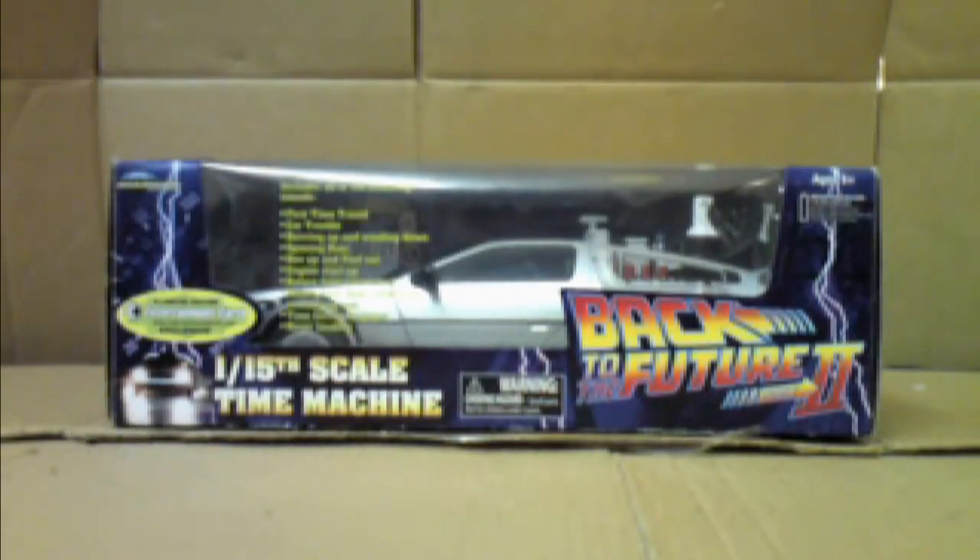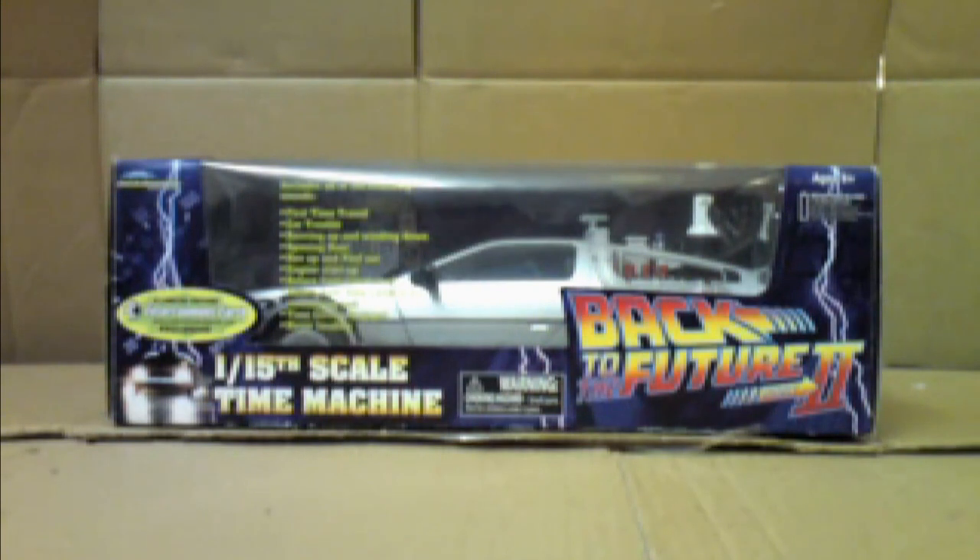Hello YouTube viewers, I'm Adam. Back to the Future fans, today I'm going to review the 1:15 scale DeLorean Time Machine from the movie Back to the Future Part 2. I thought I'd do a DeLorean review because I haven't done one in a while, and also to mention that Back to the Future is back in the cinemas. Check that out while you still can, because it's an awesome movie and it's even better watching it in the cinema.